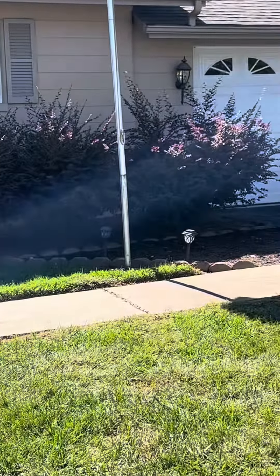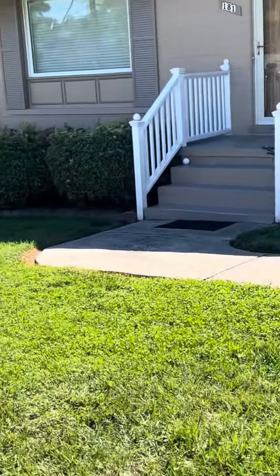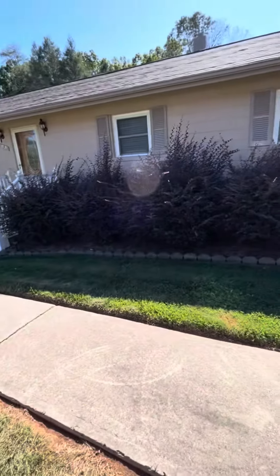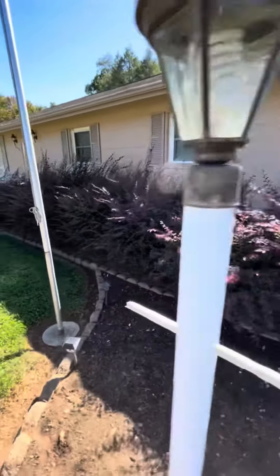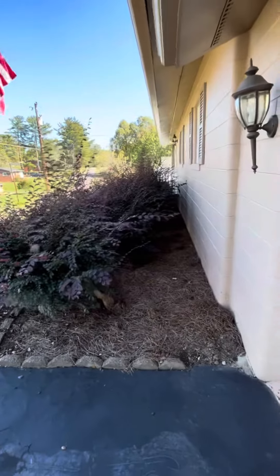Hello, this is Kevin with Lawn Care Creations. In this video we are going to be trimming up some bushes. As you can see on the left, that's some that's already trimmed, and we're going to be mainly focusing on these overgrown shrubbery right here, and we're going to trim these to the customer's specifications.